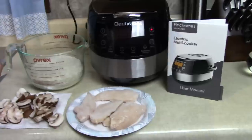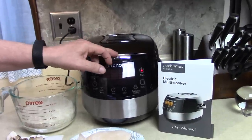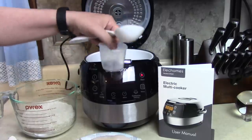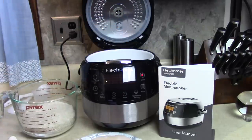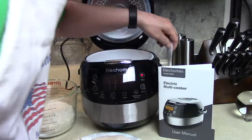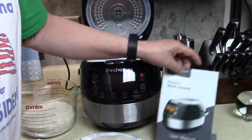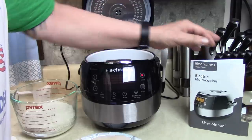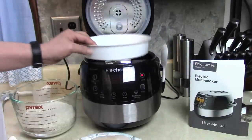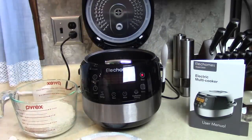Let's open the lid. Look how fancy this opens — push a button. Whoa! And here's my utensils that came with it. I imagine I'll use the rice spoon today. Put that on the side over here where it stays. I have a steaming tray.